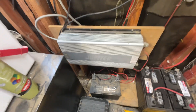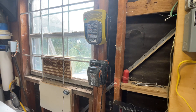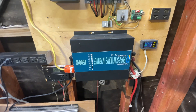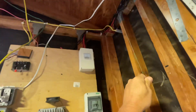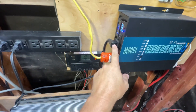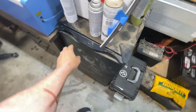All I use that system for is charging these batteries — I don't use this inverter for anything else. I'm using this inverter here to run the garage lights which I have up here, and I've got this plug going to this refrigerator which I've had for about three years.